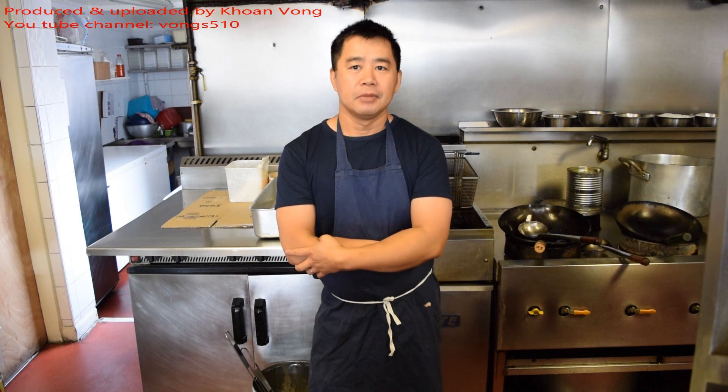Hi guys, it's me again. Today's dish is pork loin with ginger and spring onion. It's an update from my older video I did a while ago. Those were very good quality so I thought I will give more detail and better quality in this video.